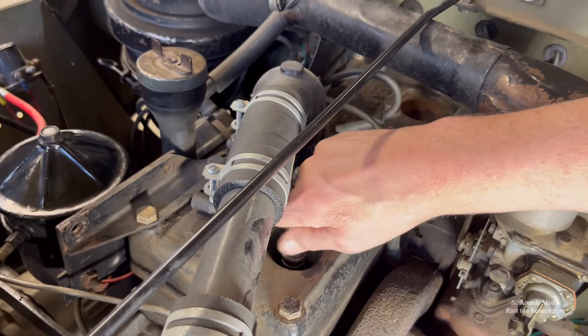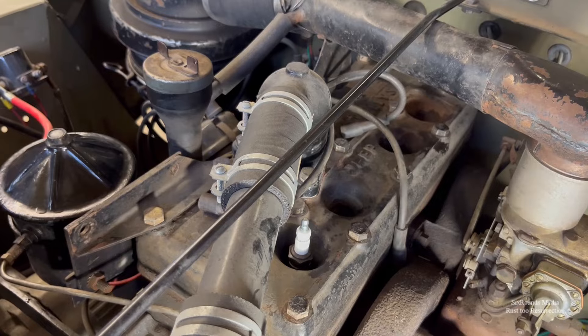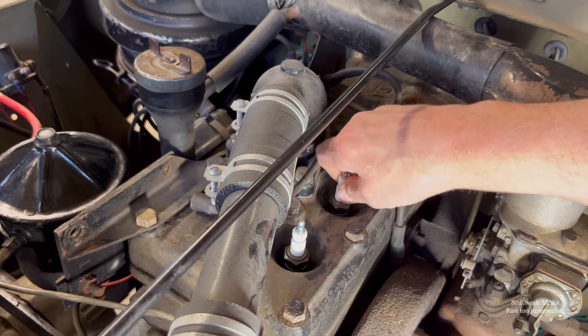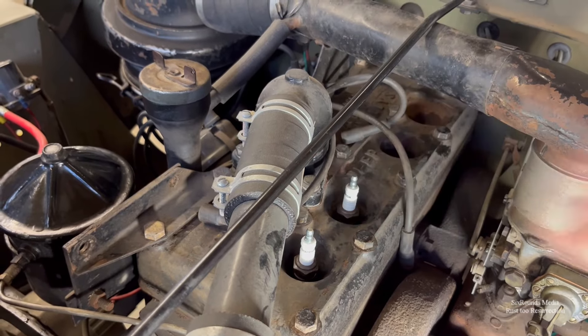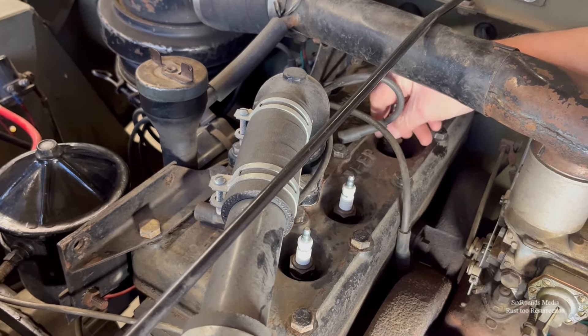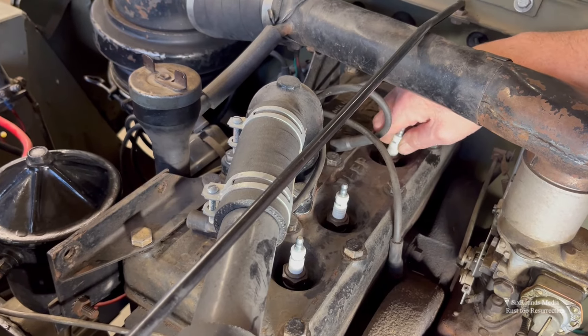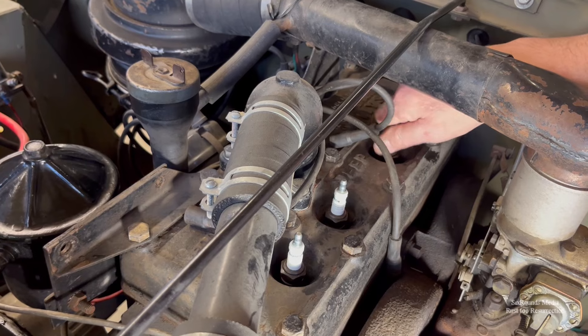I pulled the spark plugs so there wouldn't be any compression to worry about when we were spinning this over. Of course, if you've been following the channel, I did a couple of videos on cleaning these spark plugs — you can go back and see those if you choose.